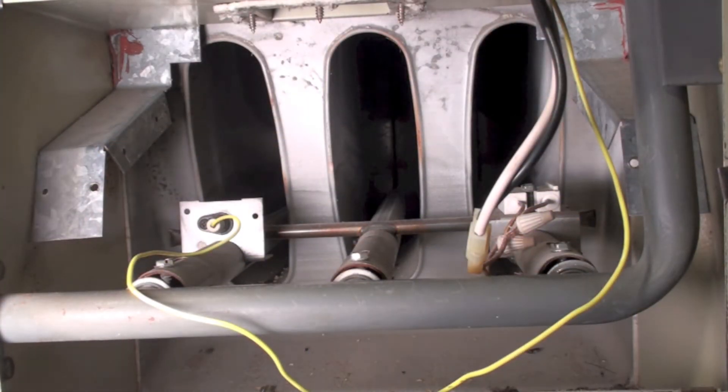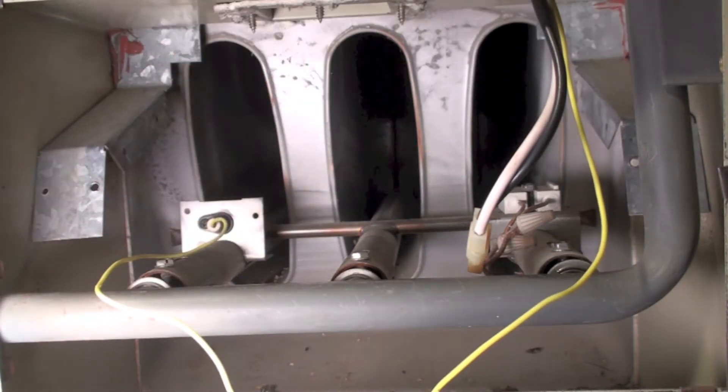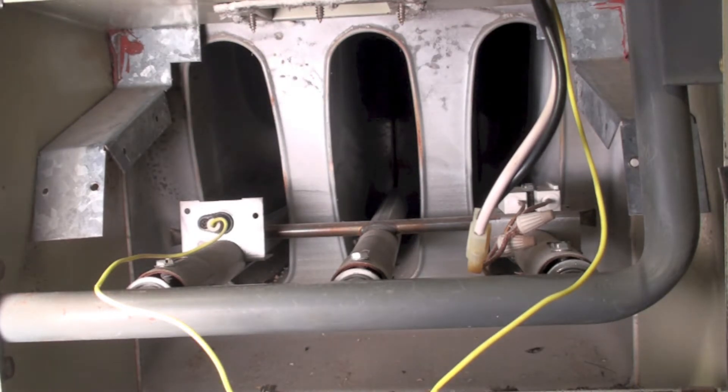This is a GUA Snyder General furnace, and I've got the cover off of the burners. You've got three ribbon-type burners in there, a flame rod here at the end of this, and a hot surface igniter there. That's pretty standard for this type of furnace. A lot of them came with just standard old ribbon burners.